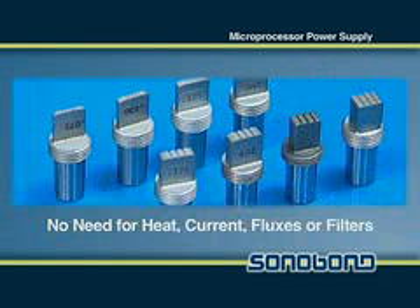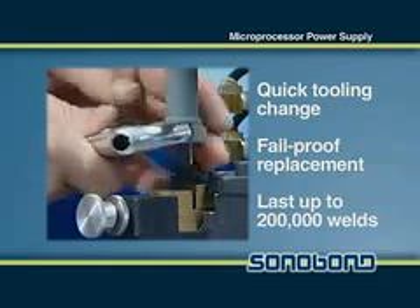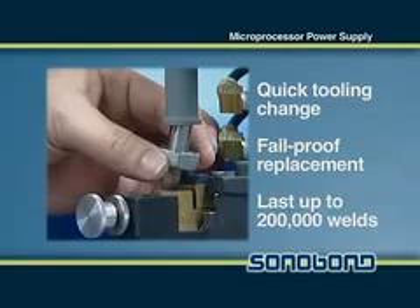These units also incorporate an easily removable and replaceable heat treated steel taper lock tip that operates without the need for heat, current, fluxes, or filters. These tips allow for quick tooling change and field proof replacement and can last up to 200,000 welds.